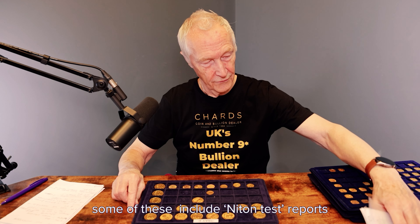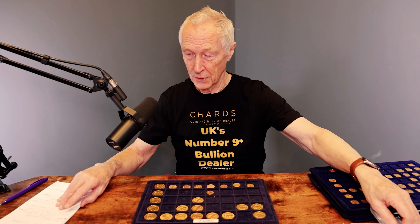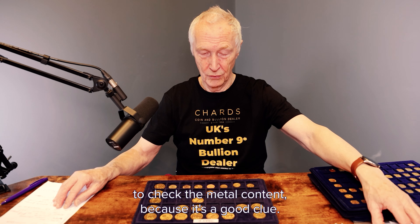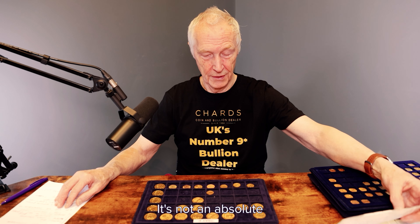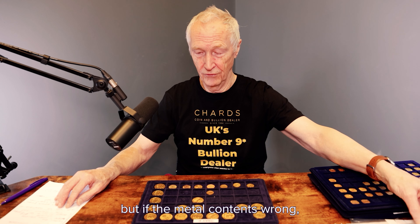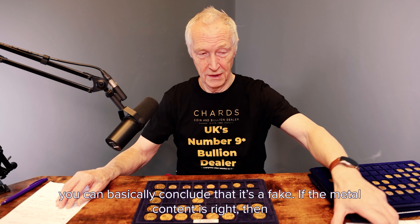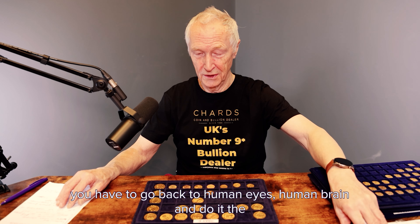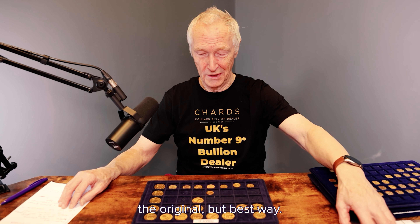They all have run notes and some include NITON test reports. We use the NITON XRF machine to check the metal content because it's a good clue — it's not an absolute. But if the metal content's wrong, you can conclude it's fake. If the metal content is right, then you have to go back to human eyes and human brain and do it the original but best way.